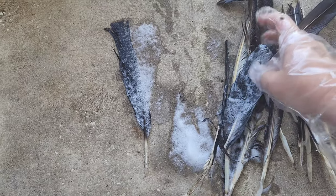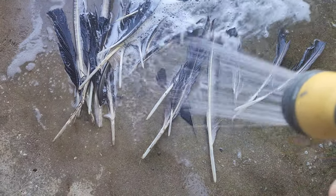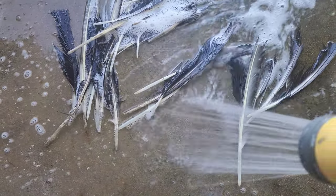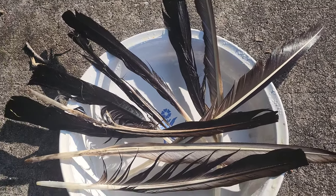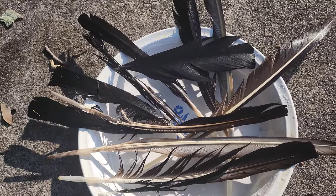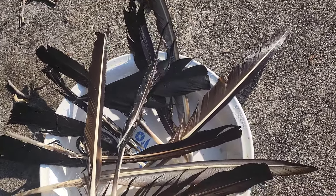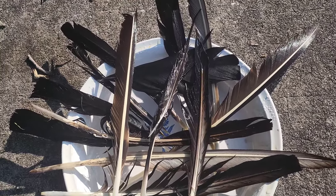Then I'll simply spray them with the garden hose. Now we're just going to set them up in the sun to dry out a little bit. We don't want to get the feathers damaged at all, so we'll just set them in a crosshatch kind of pattern. It should take about 10 or 15 minutes — it's pretty hot out today.